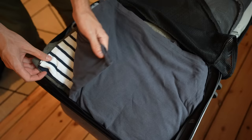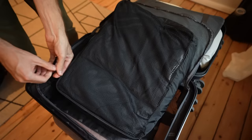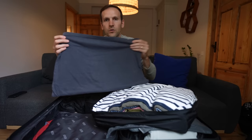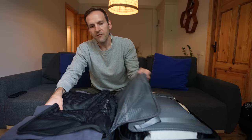Now they'll show how each packs their carry-on. Jordan has 15 shirts, 12 pairs of boxer briefs, 9 pairs of socks, a rain jacket, and a sweater. Controversial opinion: he doesn't like rolling clothes — he prefers packing flat to maximize space. For shirts, pull the sleeves in and fold in half. Everything sits evenly throughout the suitcase, and all the shirts fit perfectly in one packing cube on one side of the suitcase.